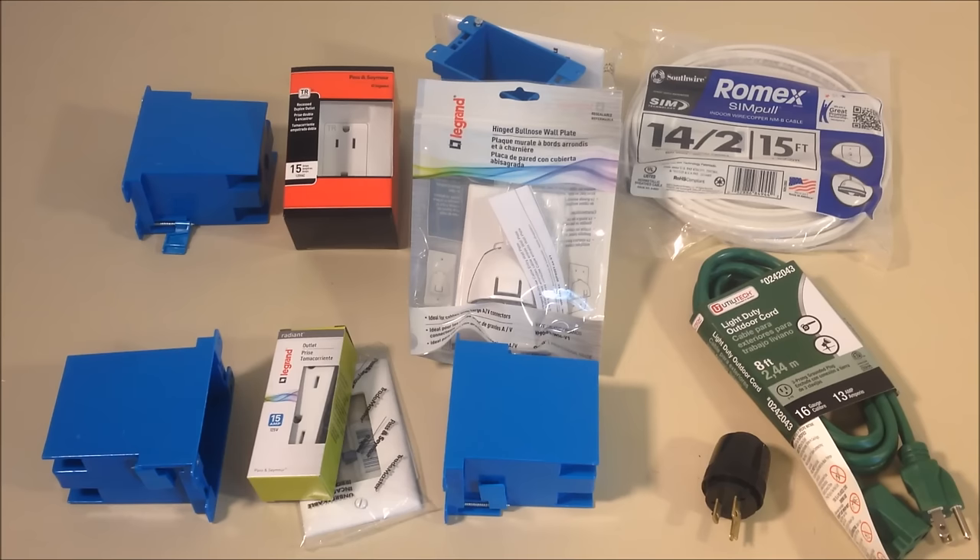Here are all the parts we showed you that we'd mentioned we'd cover toward the end of the video. We listed all of these in the description under the video, so if you decide to shop for them, you can. Again, we picked them all up for between $25 and $30. On your video screen, starting left to right, you first see a total of four blue electrical old work boxes — you can cut a hole in your sheetrock and put those in.